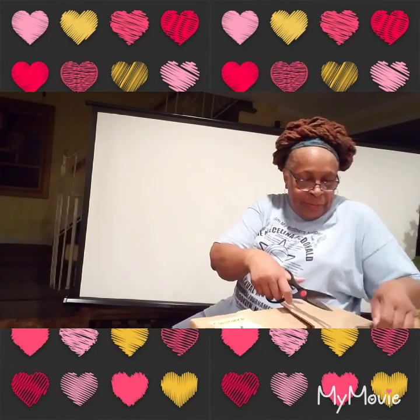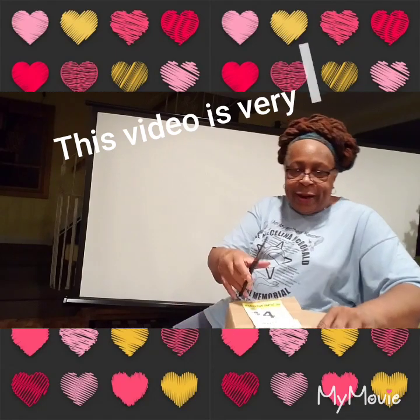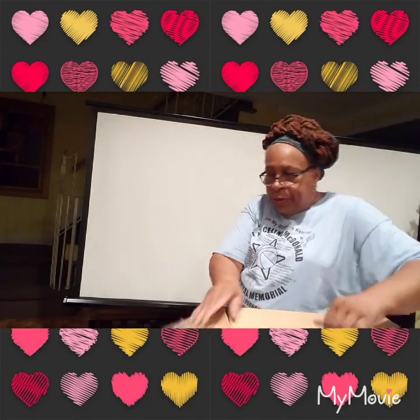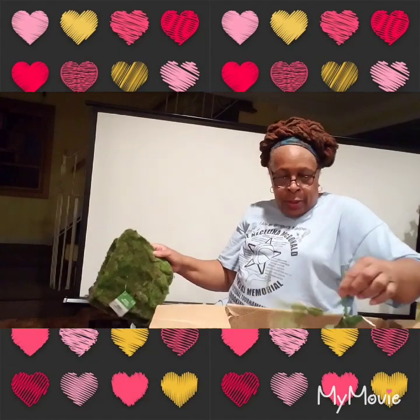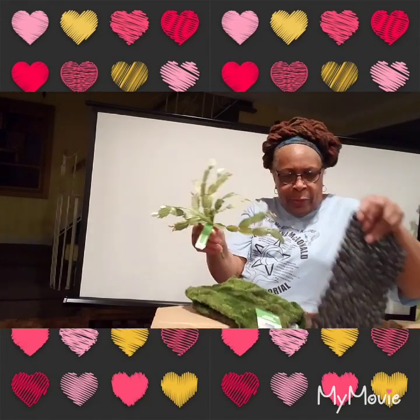I don't want this video to be so long. So far the very first box I opened I like the best, because it has stuff in it that I could really use. Got more of this moss-looking stuff. But I can see these looking pretty — you put them in and make your own arrangement with them.